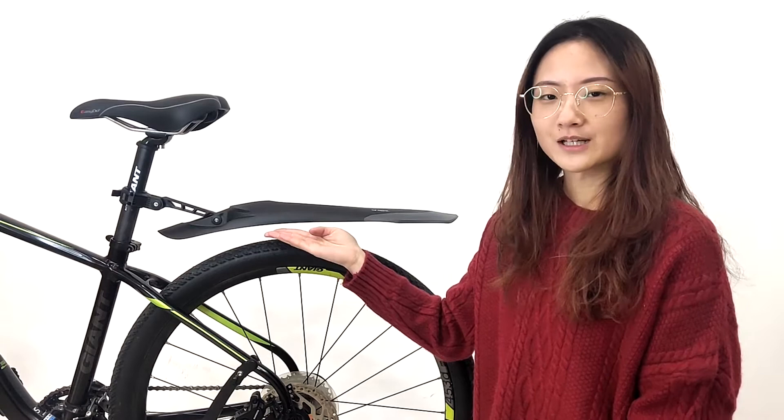This is our rear mudguard. It has a longer and wider design. Here is a soft rubber. This is a design concept from the high-speed train, so it has minimum wind resistance.